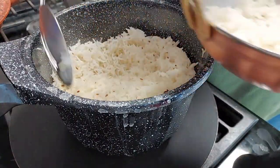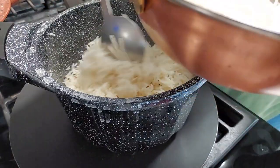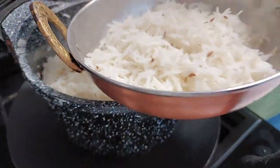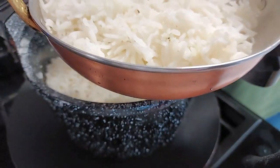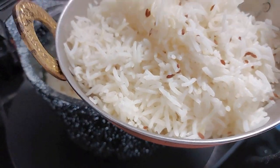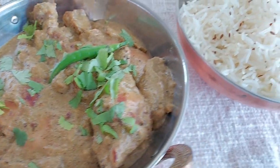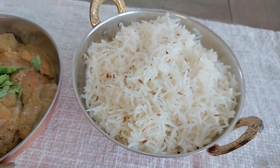Now I'm just going to serve. We've served this with our Afghani chicken — if you haven't seen that recipe, I'll put the link in the description so you can find it easily. Thank you so much for your support, and I wish you all a wonderful weekend. Bye!